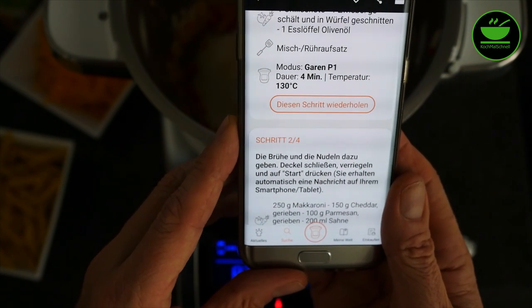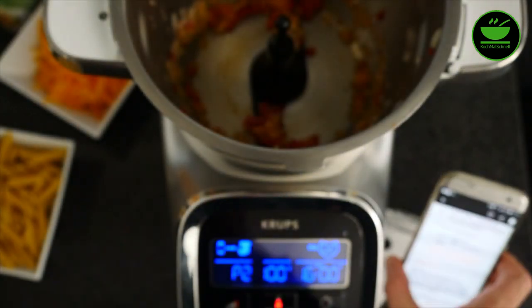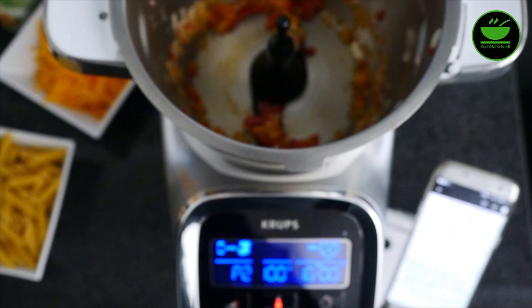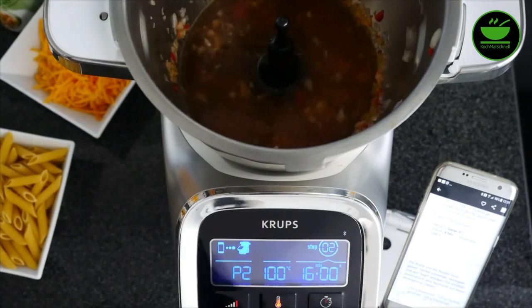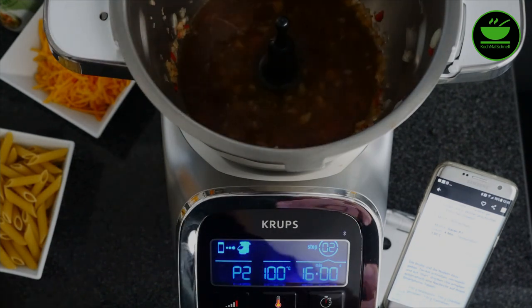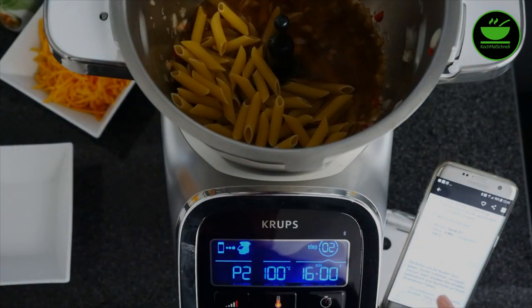Jetzt sagt die Maschine genau, was man im zweiten Schritt tun muss: Brühe und Nudeln dazugeben, Deckel schließen, verriegeln und wieder auf Start drücken. Ich gebe jetzt die Brühe dazu, spüle kurz aus damit die Reste rauskommen, und dann die Nudeln. Das war es auch schon für diesen Schritt.